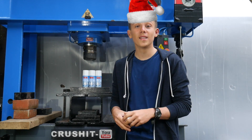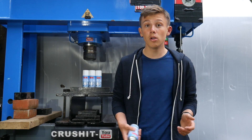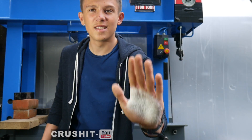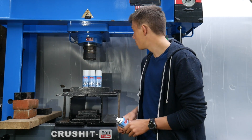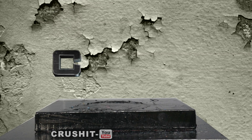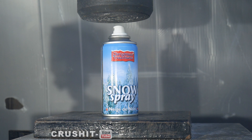Hi guys and welcome to Crush It. Today we have this snow spray — it basically sprays out fake snow. If I shake it, there we go, that's the fake snow. You can use it on Christmas trees or anything you want. Anyway, we've got four of these — let's see what happens when we crush it. First I'm going to try and crush one and see what happens.